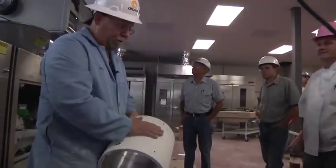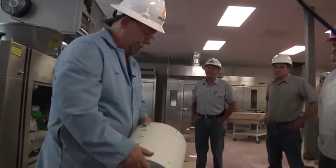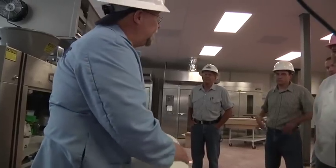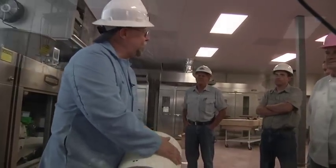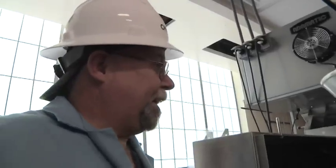It only needs to be taken out if it needs to be taken out, but it should be checked every day. Normally, how many hours you run it also depends on the dough — if it's sticky or not. Now we're going to take out the measuring piston.